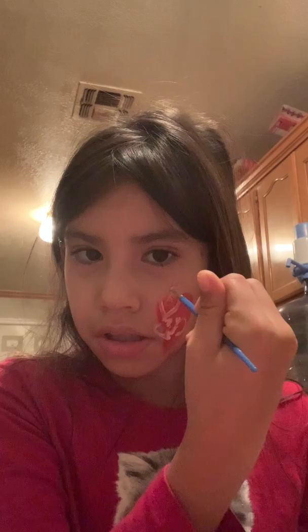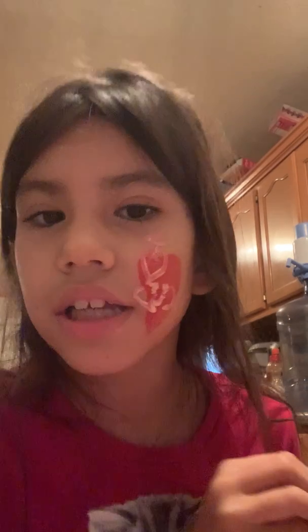That looks great. Then, if you want, you can just do a little angel thingy here like it's an angel heart.